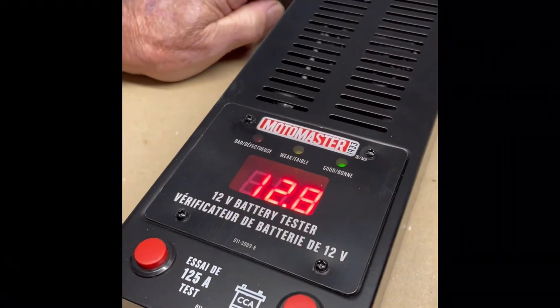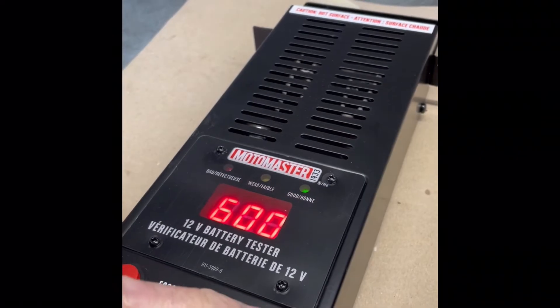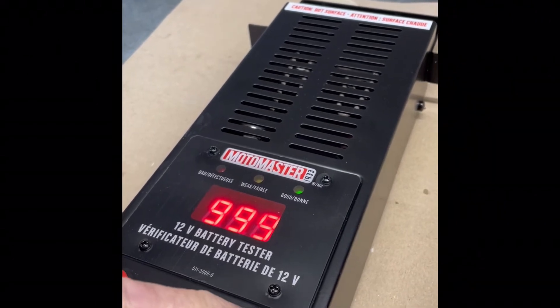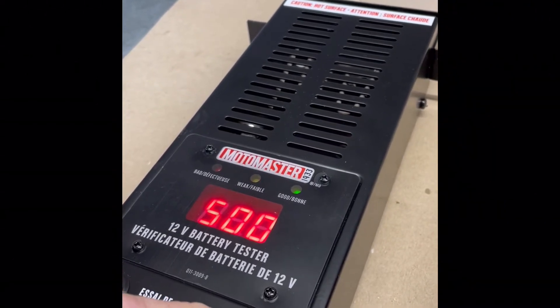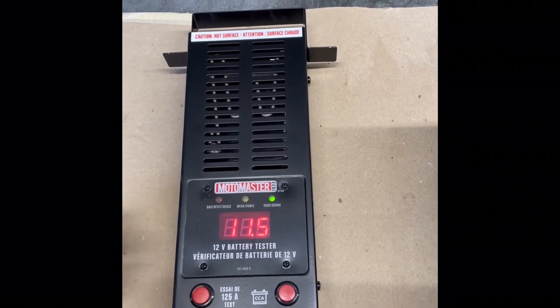Put the negative lead on the negative post, positive lead on the positive post. You can see the open circuit voltage is 12.8 volts. Now we're going to set the cold cranking amps to 500 and push the test button. It will beep to indicate the test has started.